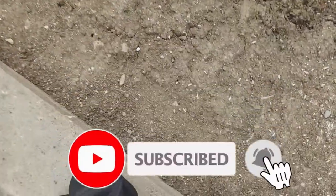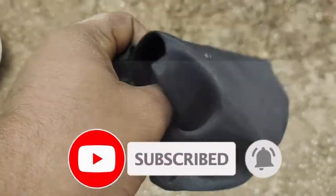If you want to like and share the video, subscribe and click the bell icon. I'll see you in the next video.